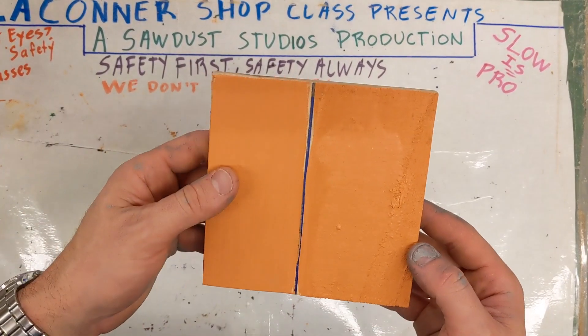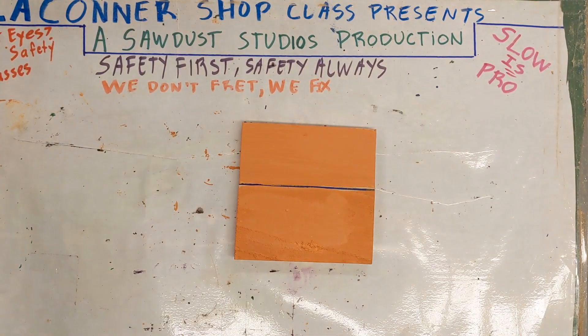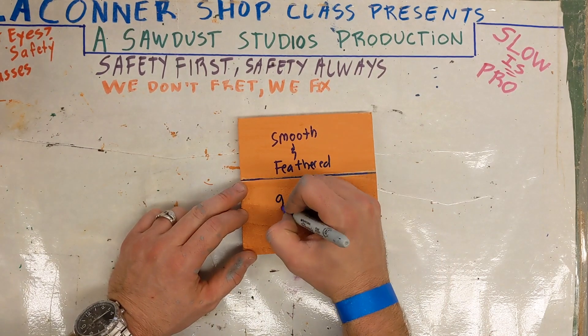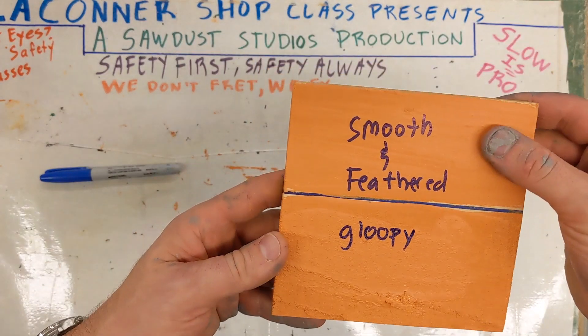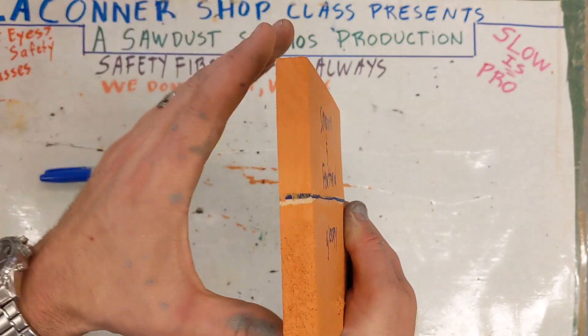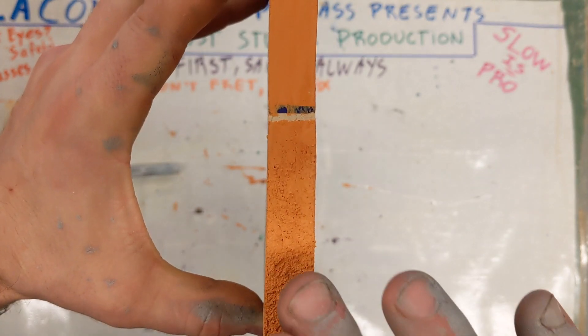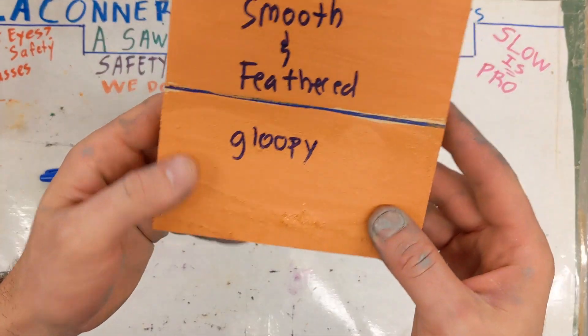Some time has passed. Let's take a look at the paint and see what we got. This was the smooth side — smooth and feathered well. This was loopy and drippy. This wood was sanded, and this end cut was sanded — a nice smooth application. While this end cut was not sanded, so you can tell it's porous, bumpy, it's got holes and gaps.